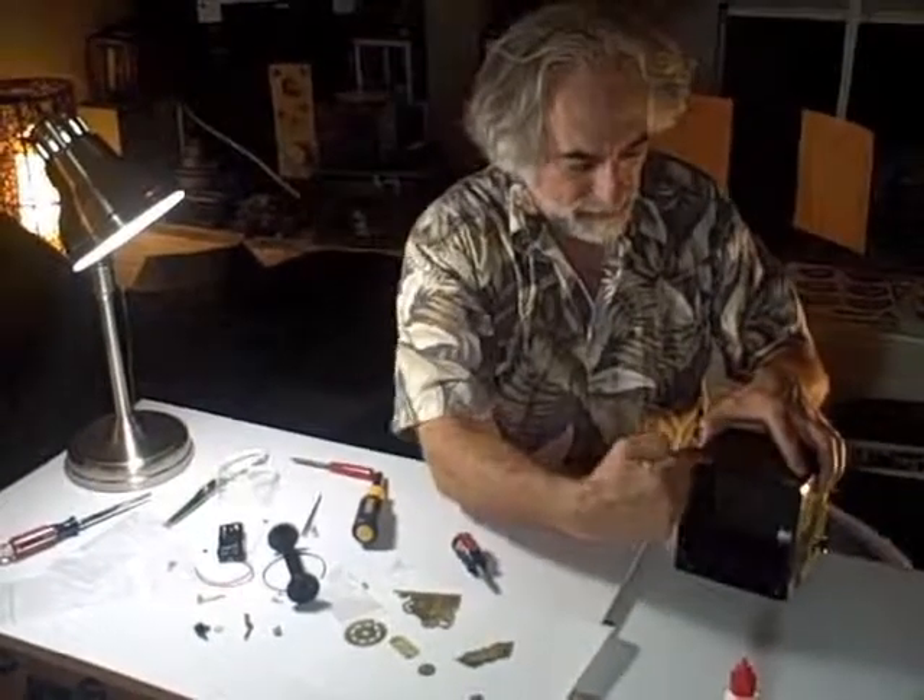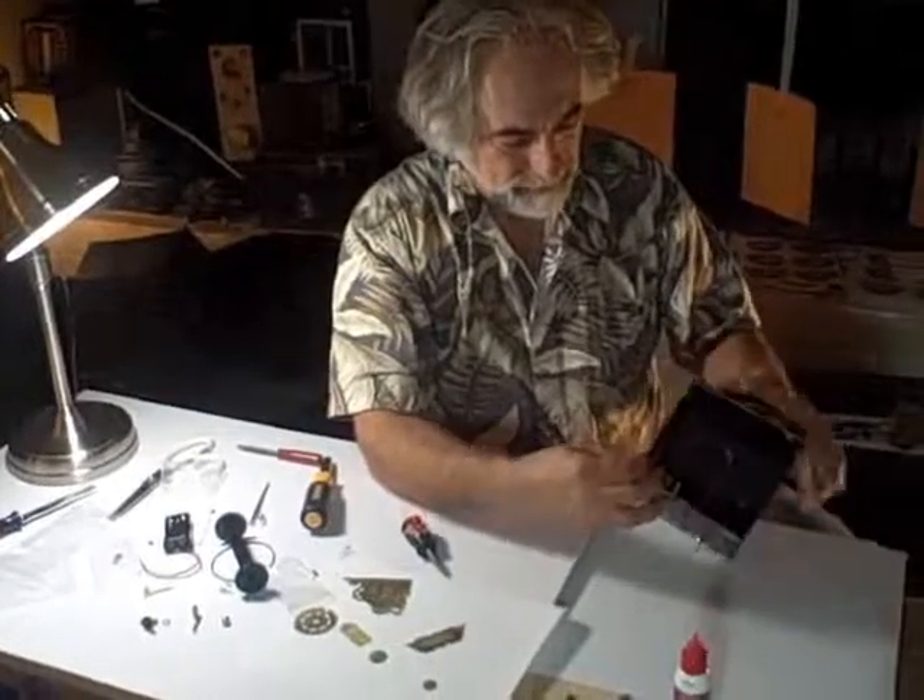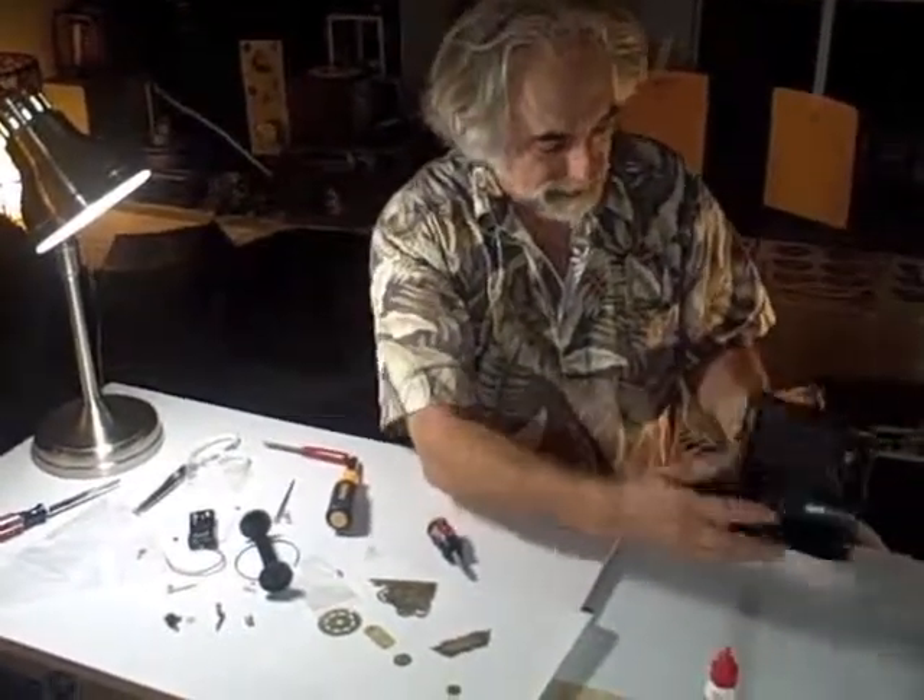And there we go. So now what we've got — we've got our four corner brackets nicely finishing the front of the box. And we have the right side complete with the motor and the switch.